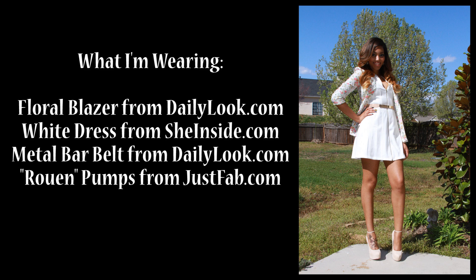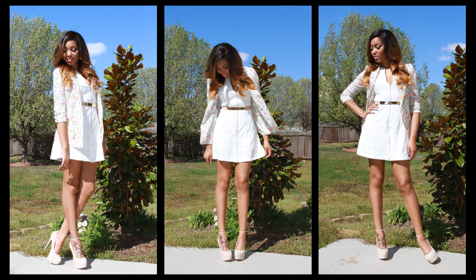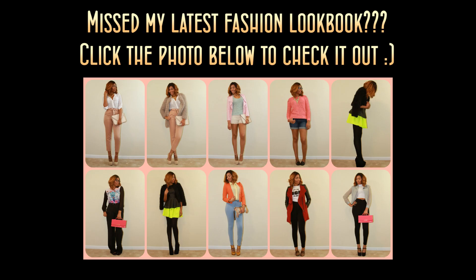All of the specifics for what I'm wearing will be listed down below in the description box. I hope you all enjoyed this video. Thank you very much for watching, and as always, stay fabulous and don't let anyone tell you otherwise. Bye guys!